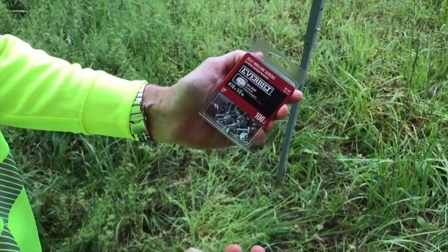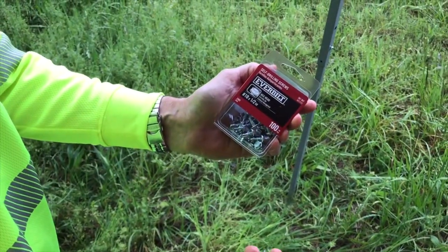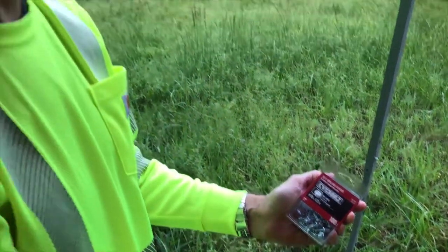What are these that you're grabbing right now? Some self-tapping screws, because not always will things just line up right and be able to use the existing screw holes, so you're going to have to make your own holes and mount the beacon in there somehow.